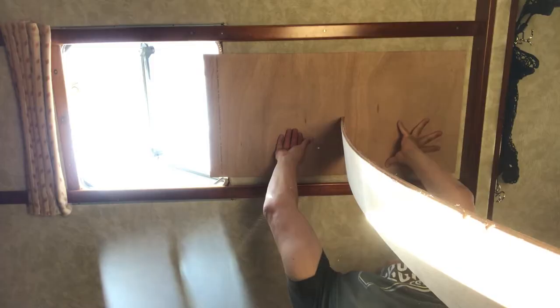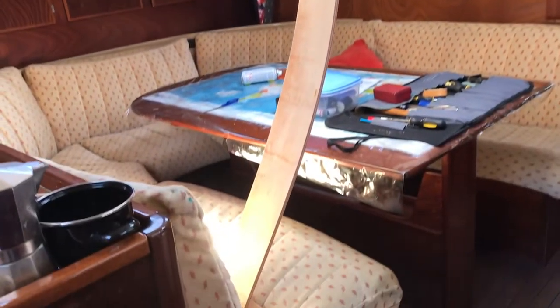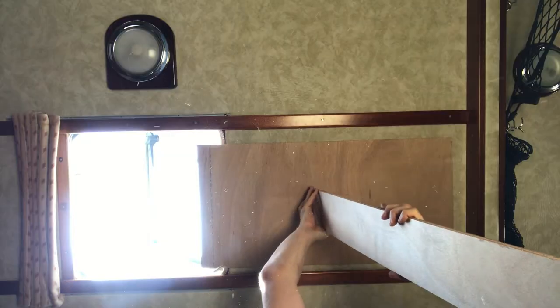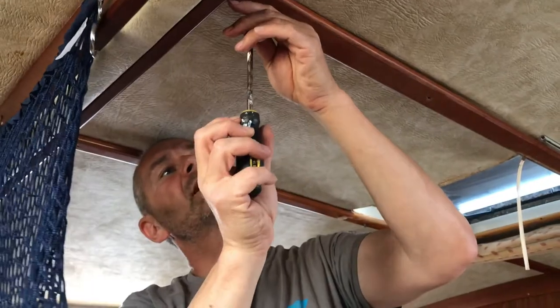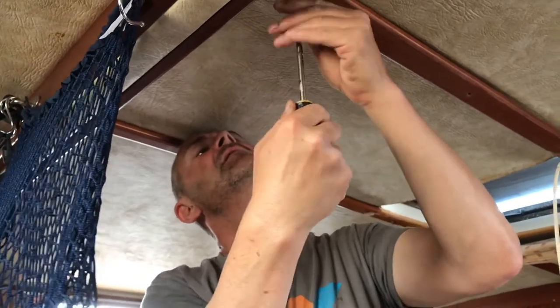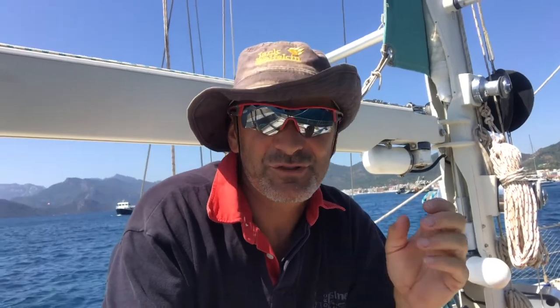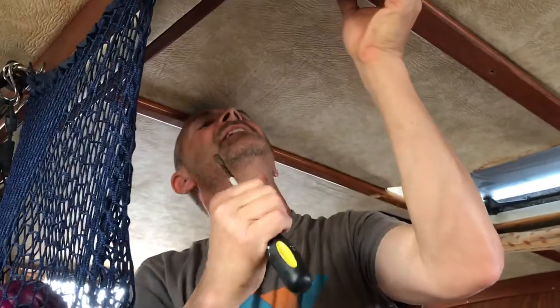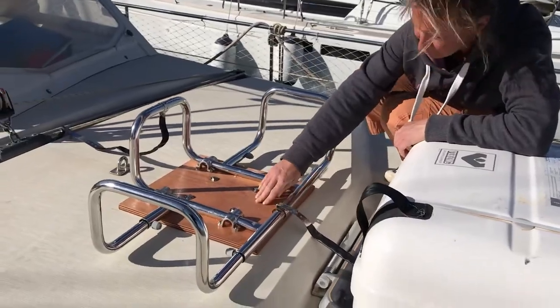Obviously the biggest challenge with gluing anything to a ceiling is getting enough pressure behind it while the glue sets. When you're living on a boat you realize that no problem is insurmountable — luckily I had a length of ply which was thin enough to bend and put pressure on the ceiling. Then it was just a matter of fixing the battens back in place. With the life raft in place, we through-bolted it through the outer skin. It obviously helps having a supportive wife who trusts your judgment in these sorts of things.